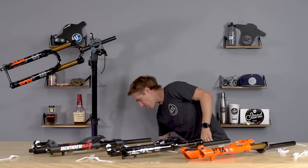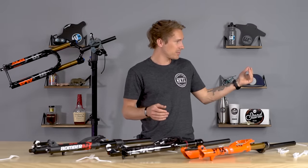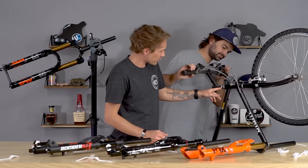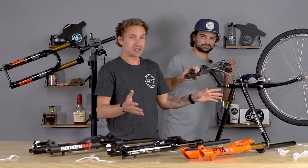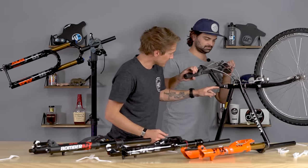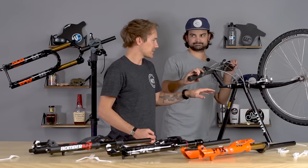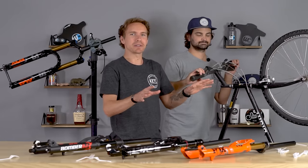On much older bikes you can get into threaded steerers. This is a Giant Sedona — it has a threaded inch steerer. At one point there was an inch threaded, then an inch and an eighth threaded, then an inch and an eighth threadless. This is a quill stem. If your bike has that, I don't recommend upgrading your fork. You should probably just ride it as it is, have a great time, and save some cash for a whole new bike. That's steerer tubes.